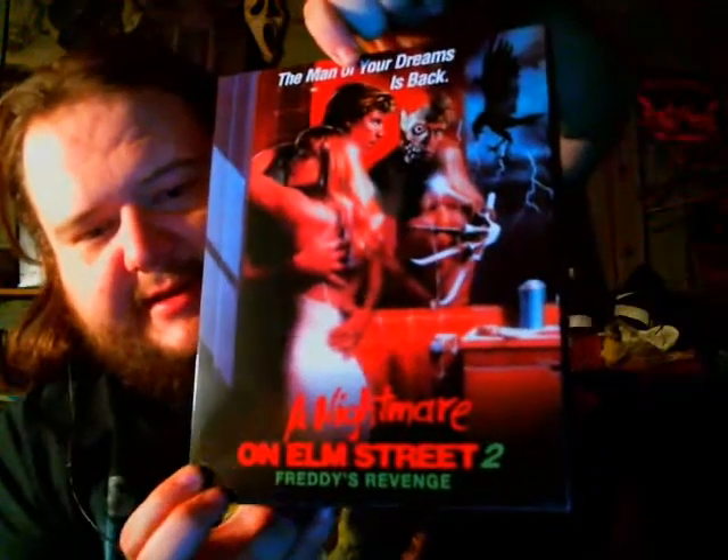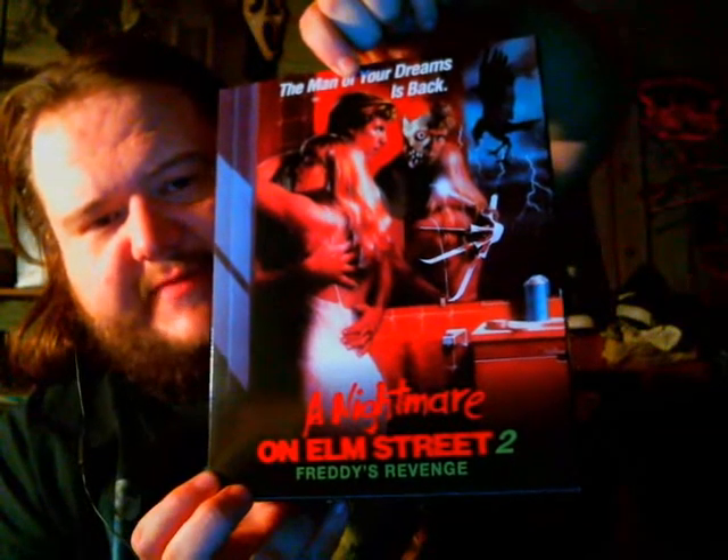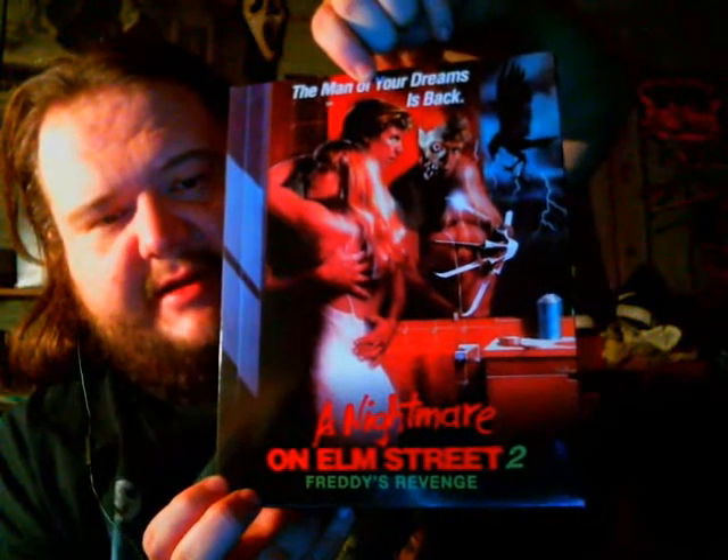It comes in the standard ultimate box, but this one's a little bit wider. You got the Nightmare on Elm Street logo there — Freddy's Revenge — and 'The Man of Your Dreams is Back.' Flip it over to the side and you've got Nightmare on Elm Street 2: Freddy's Revenge, NECA Real Toys, and pretty much the same on the other side.